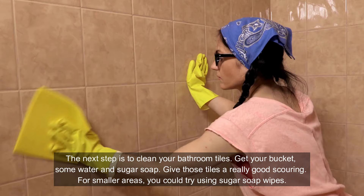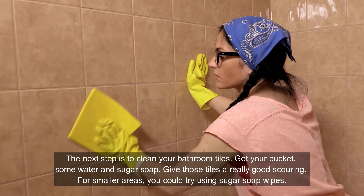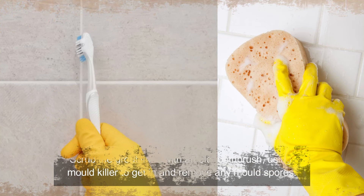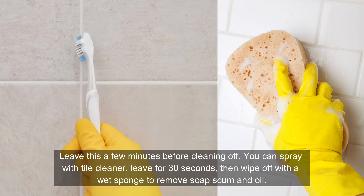The next step is to clean your bathroom tiles. Get your bucket, some water and sugar soap, and give those tiles a really good scouring. For smaller areas, you could try using sugar soap wipes. Scrub the grout lines with an old toothbrush, using mould killer to get in and remove any mould spores. Leave this a few minutes before cleaning off. You can spray with tile cleaner, then leave for 30 seconds, then wipe off with a wet sponge to remove soap, scum and oil.